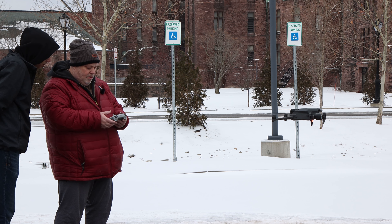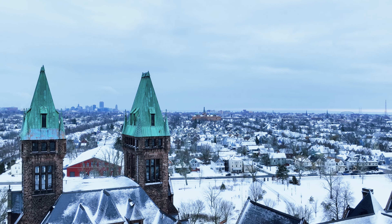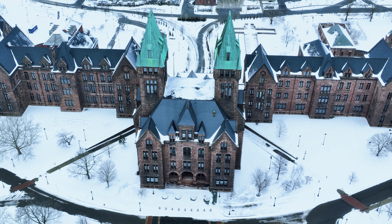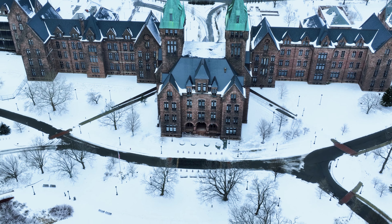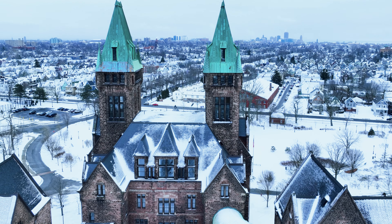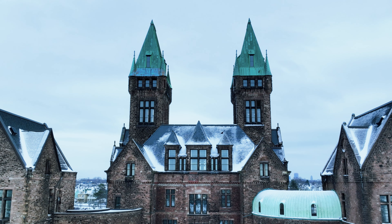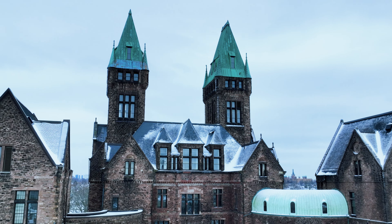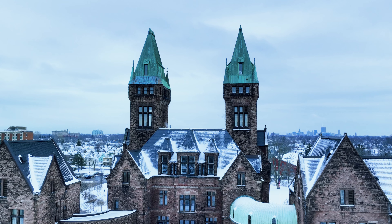Then it was my turn to put the new drone up in the air for the very first time. I was quickly comfortable with the drone and decided to test the video and photo capabilities. I have to admit, for the first time having the drone up, I'm pretty pleased with the results.